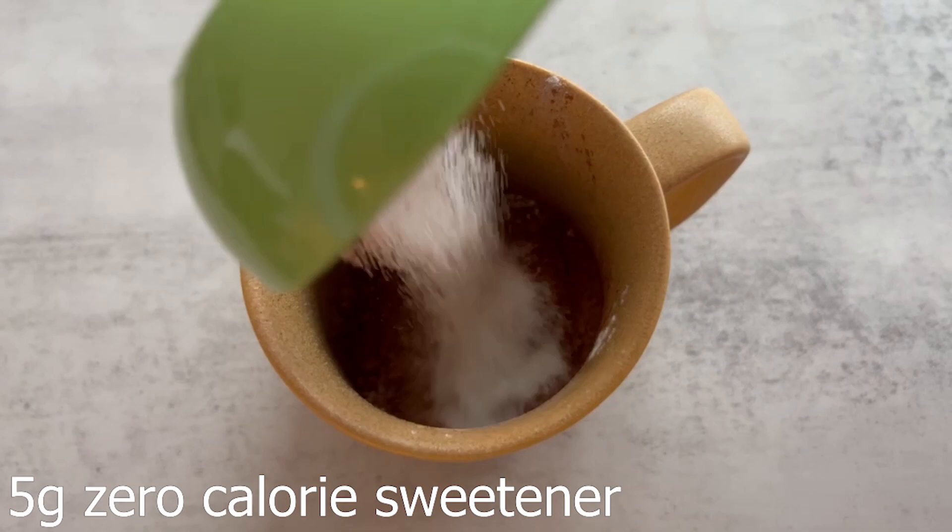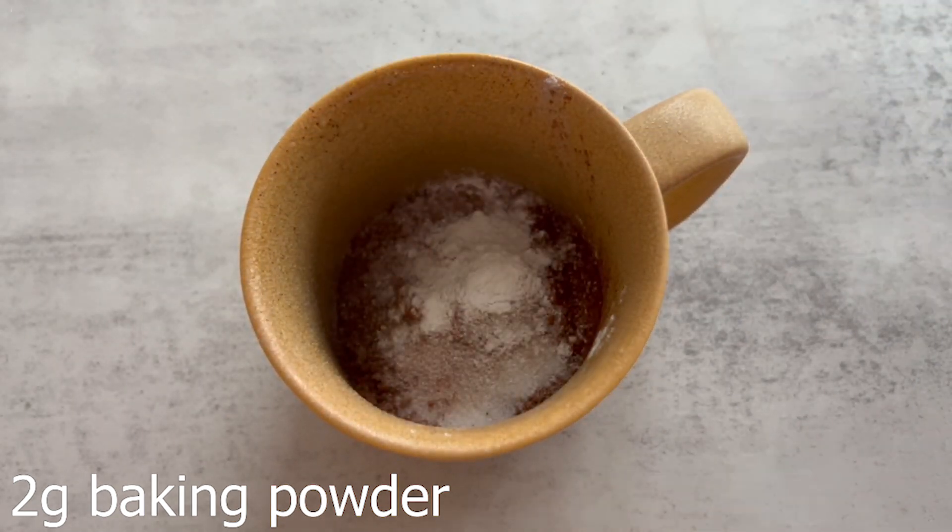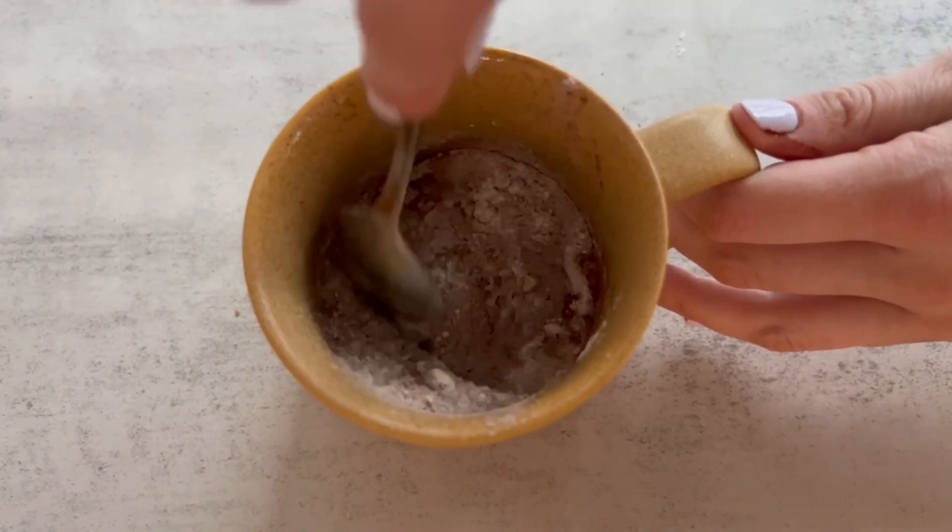Next, add in your zero calorie sweetener. I use Lakanto monk fruit — you can use whatever you have on hand, but if you do want to purchase Lakanto please use my discount code 515. Next, add in your baking powder; make sure to not add too much or too little. Give the dry ingredients a little mix before adding in the wet.